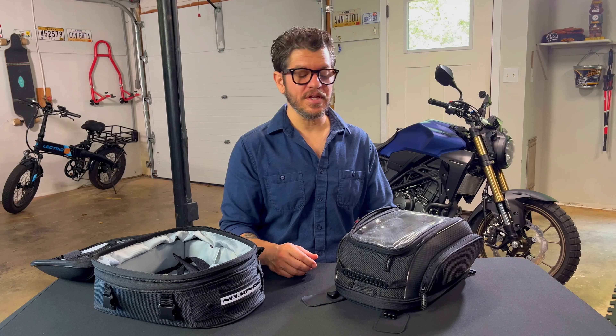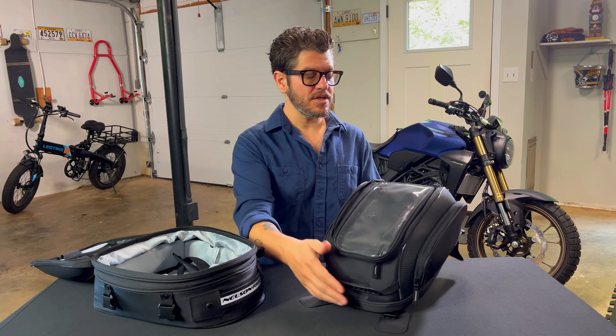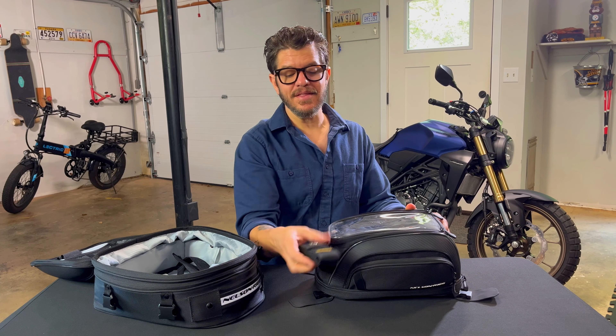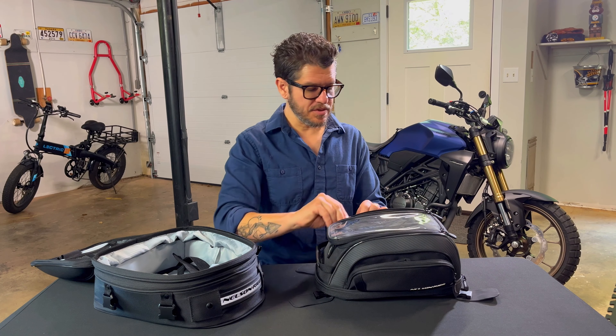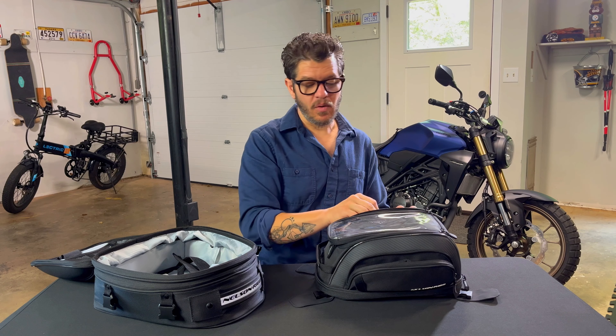I wanted to show you a couple of additional things on the tank bag. One is that clear window I just mentioned. The other are these pockets on the outside. I kept things in these pockets that I might need to get to quickly — on this side I have my Leatherman and on the other side I have the handlebar bike lock.